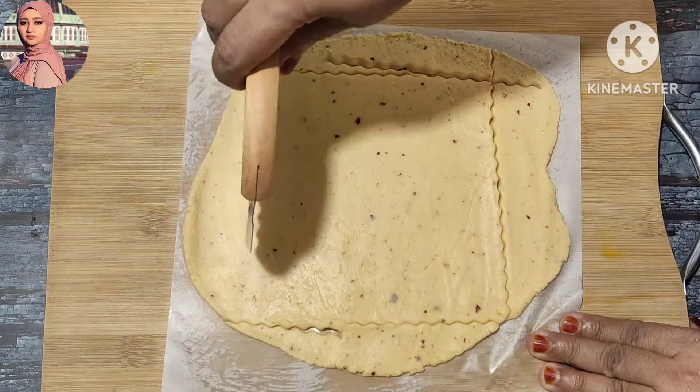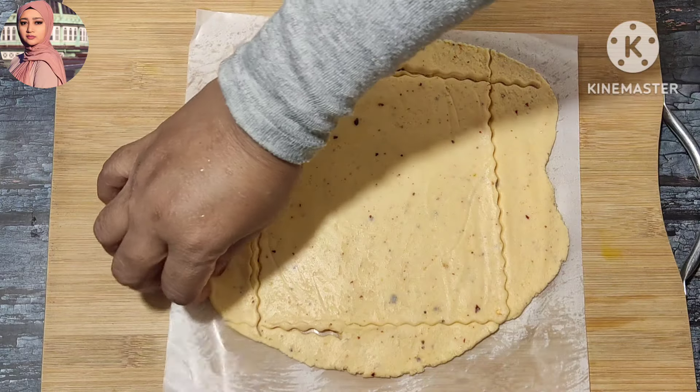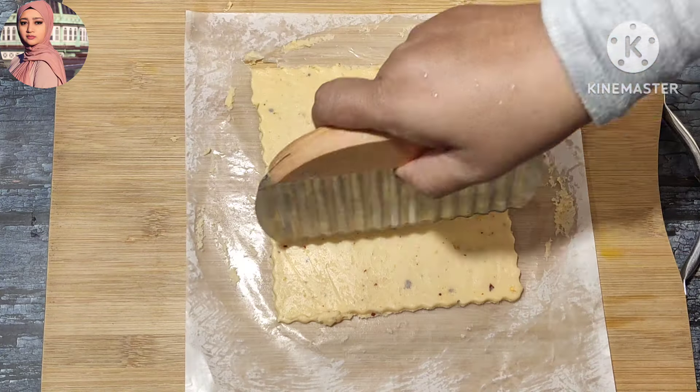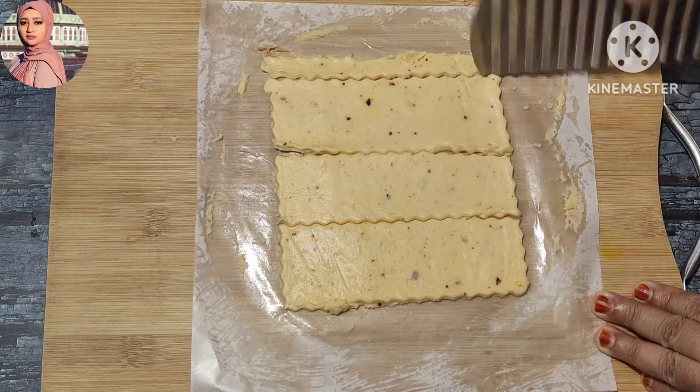You can cut it into a square piece. You can cut it into a dough, then cut it into a biscuit shape in a bowl.